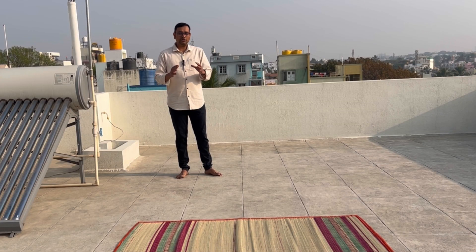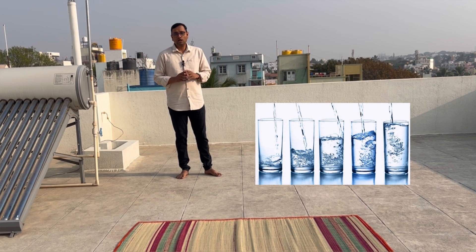Before practicing it, the practitioner has to drink a lot of water, at least 3 to 4 glasses of water. I will show you the live demo now.